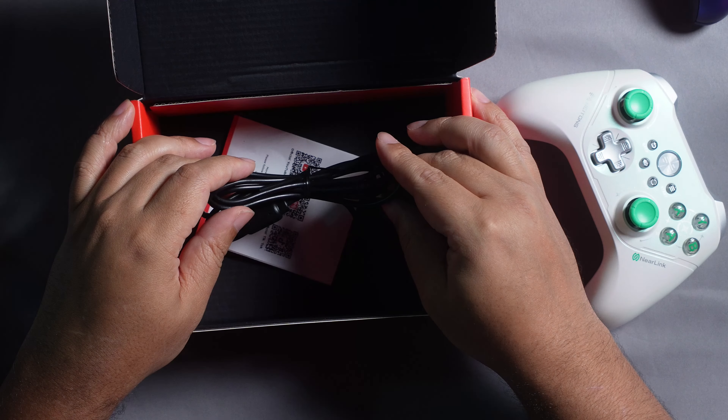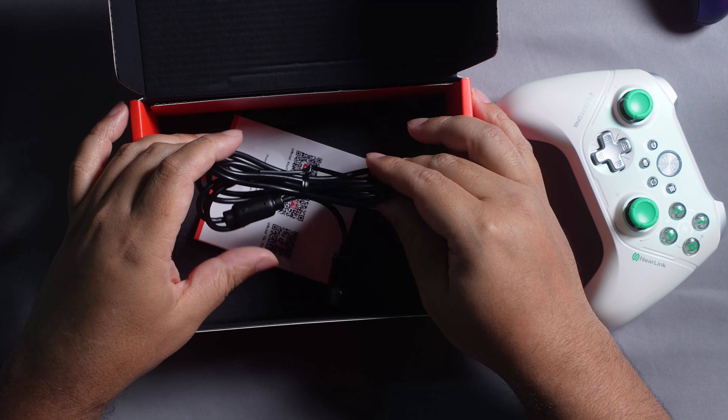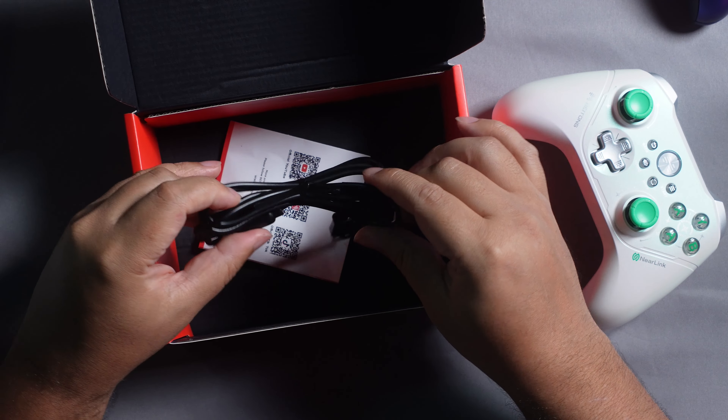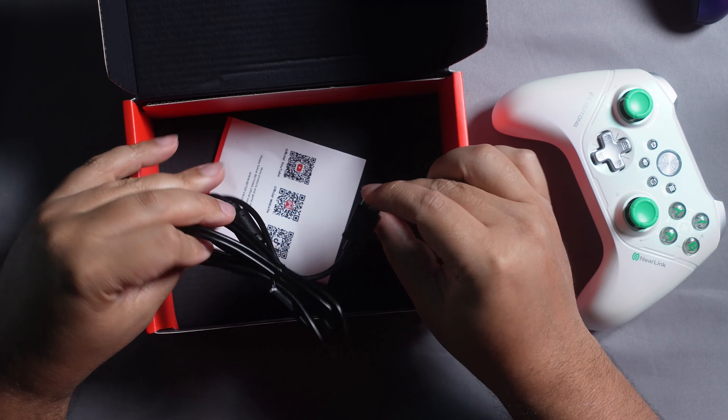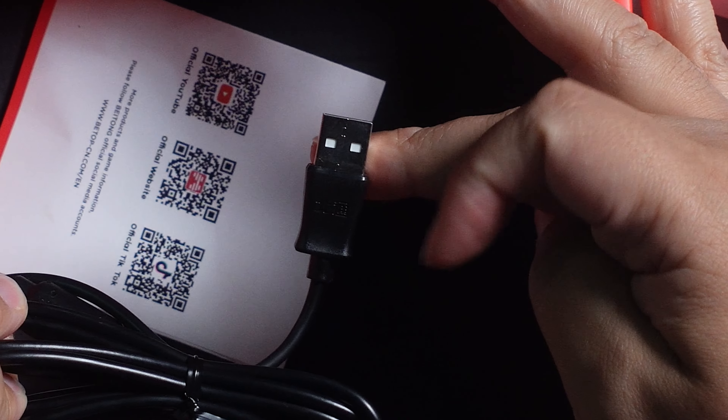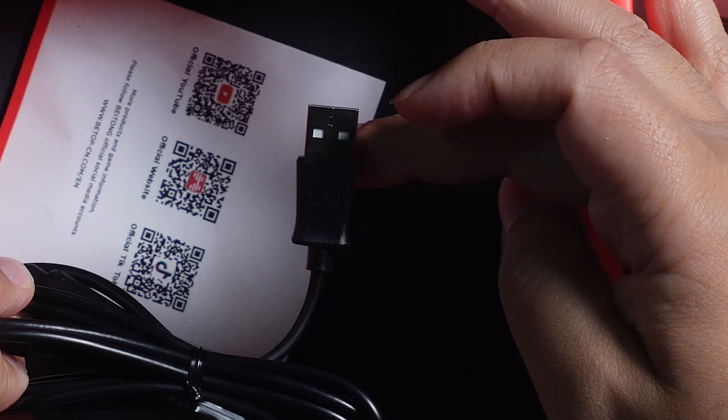So of course we have the controller, and a USB-A to USB-C cable - nothing special about it. It is not braided, just a regular cable, and it's also not very flexible. It's quite firm, branded with what I would assume is Beitong in Chinese characters.